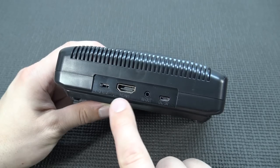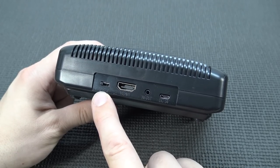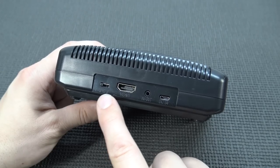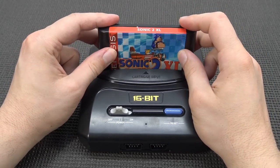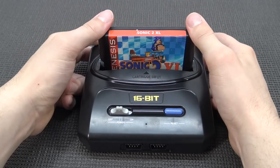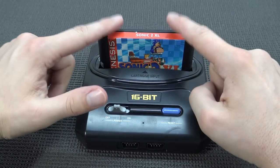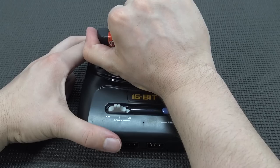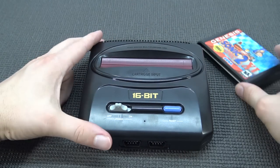At the back we get AV out, a tiny jack connection for 5-volt input, and HDMI out - I'm really excited about that. We also get the region switch for US, Europe, and Japan. Grabbing a game to test the cartridge slot - holy crap, it's really tight, and that's something I don't like because pulling them out is going to be a nightmare.